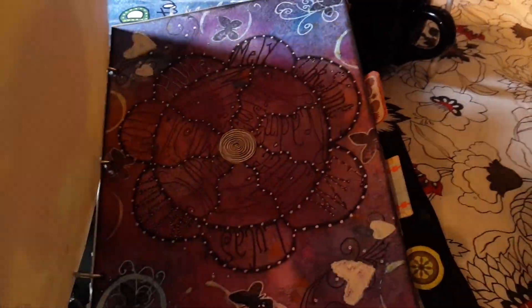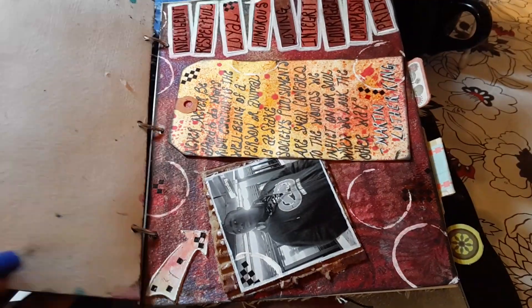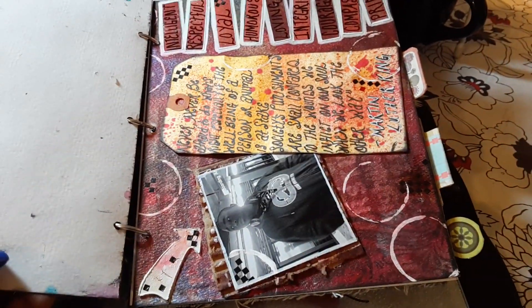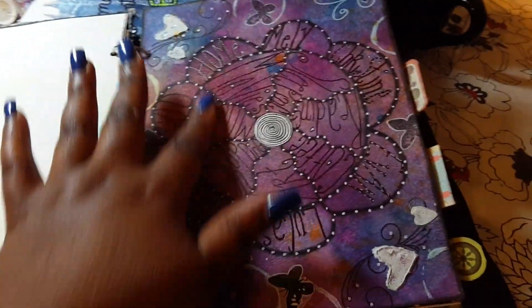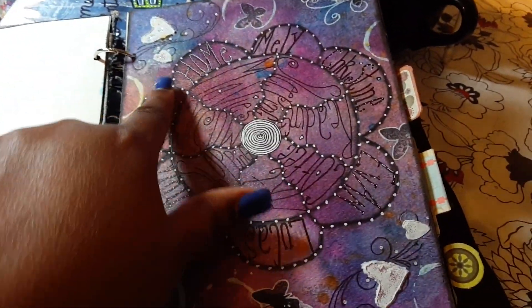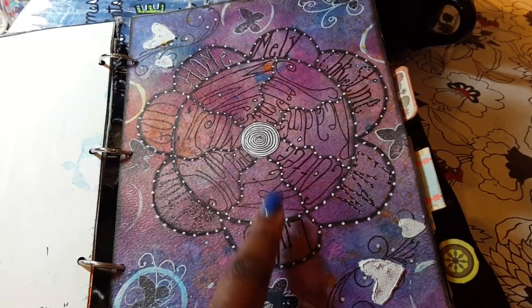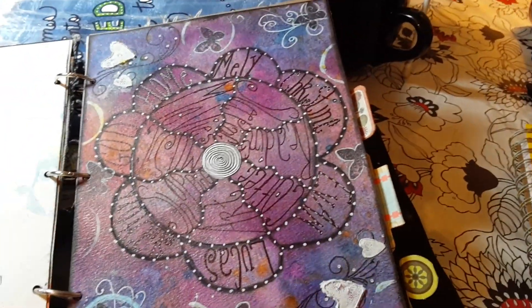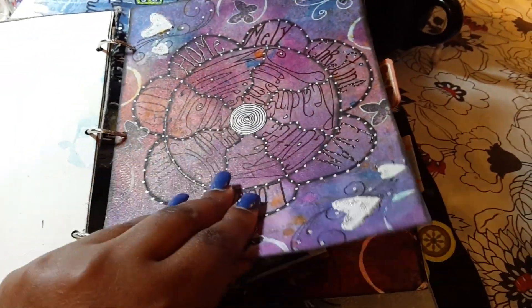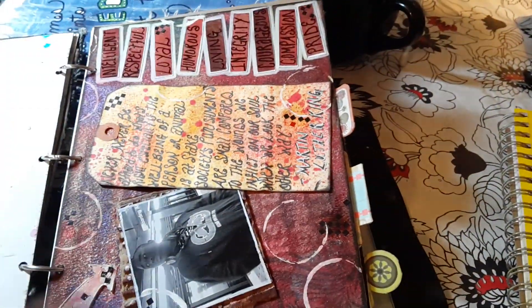This one is 'Who Makes Me Smile' — I just hand drew this flower, and in each petal I wrote the things that make me smile: people, places, and things. I actually like this page too.